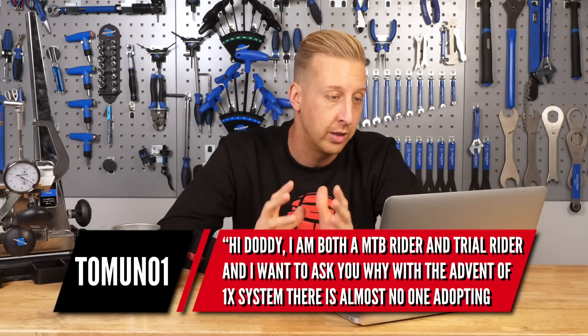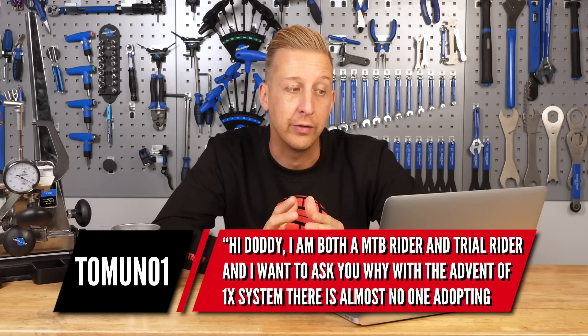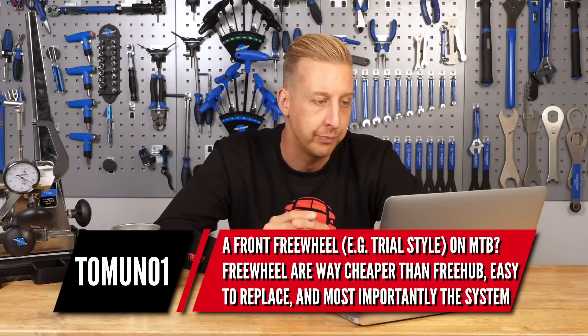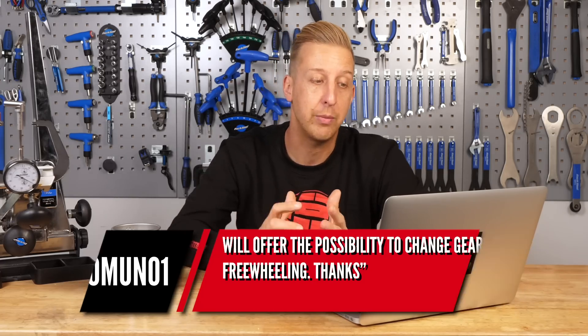Jumping straight in, first question from TomUno1. Hi Doddy, I'm both a mountain bike rider and a trials rider and I wanted to ask you why, with the advent of the one-by system, there is almost no one adopting a front freewheel, i.e. trials style, on a mountain bike. Freewheels are way cheaper than freehubs, easier to replace, and most importantly, the system will offer the possibility to change gear whilst freewheeling.